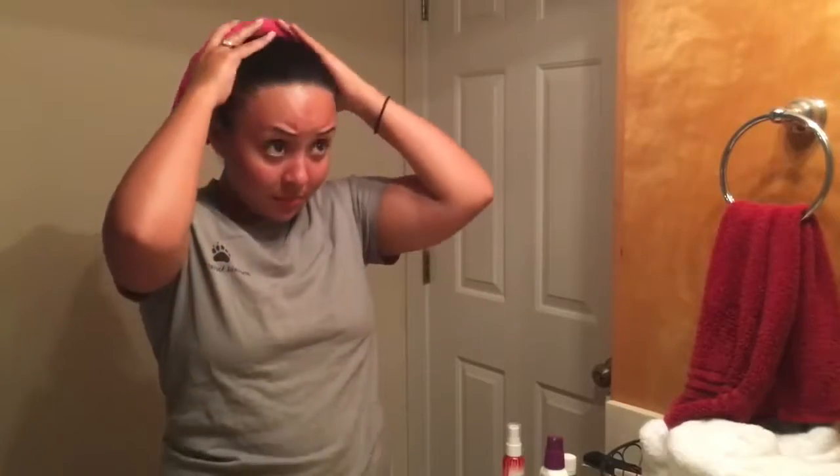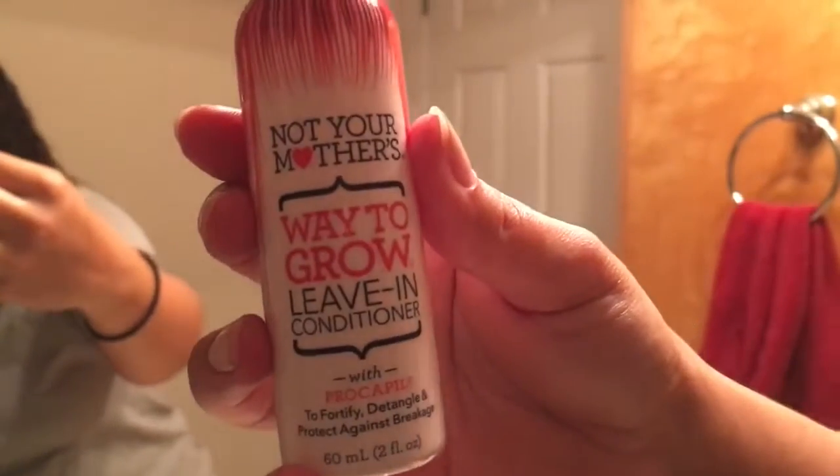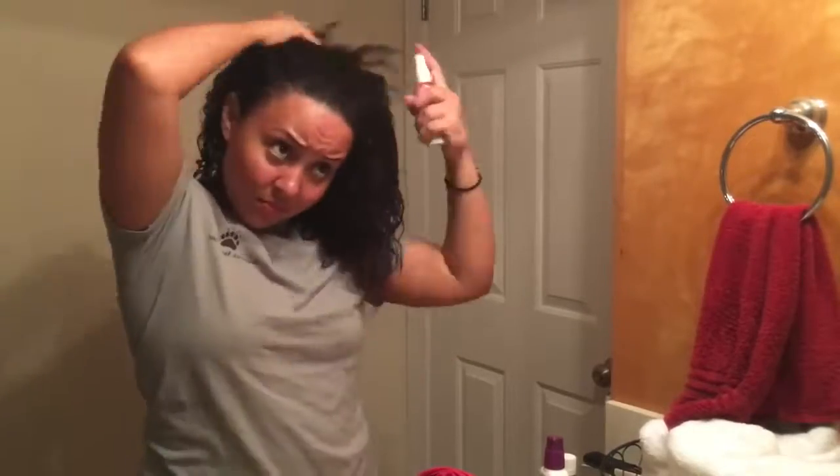Now it's time to show our hair some love. I always use a t-shirt to dry it because it helps lessen the chance of frizz. I'm going to go in with my Not Your Mother's leave-in spray conditioner — I'm really liking this — and I definitely like to hit up any spots where I have trouble with dryness.